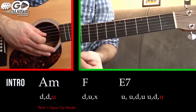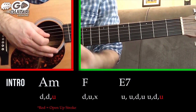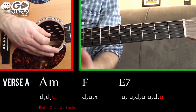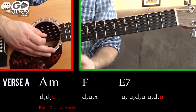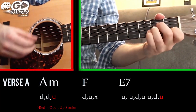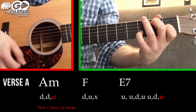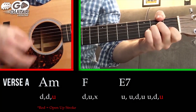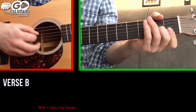This is the part that repeats in the intro when Santana is playing his lead guitar section, and it's also what happens during the verse — except during the verse we have an alternating part. During the verse, we play this section two times and then we have an additional part.